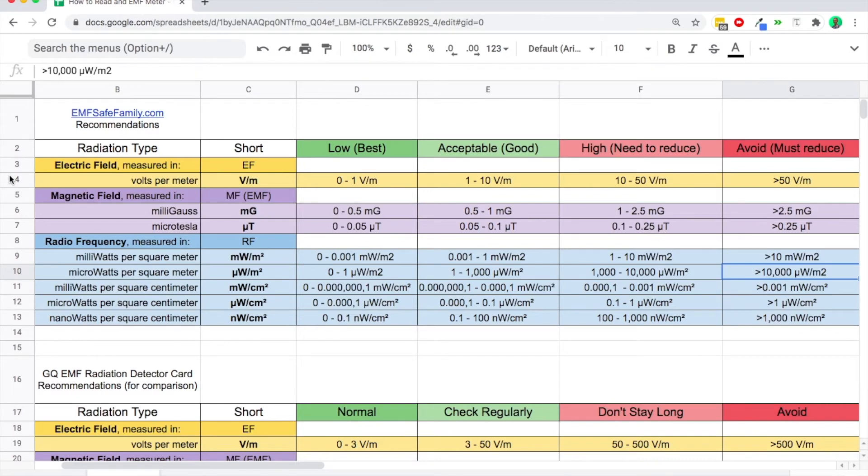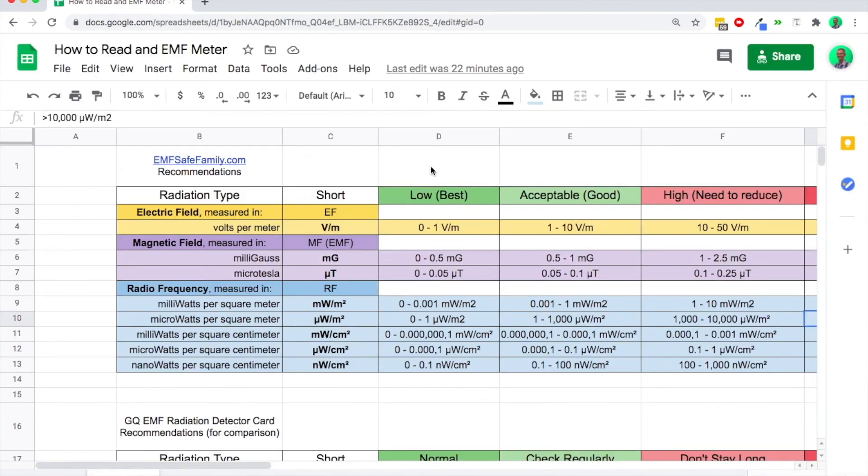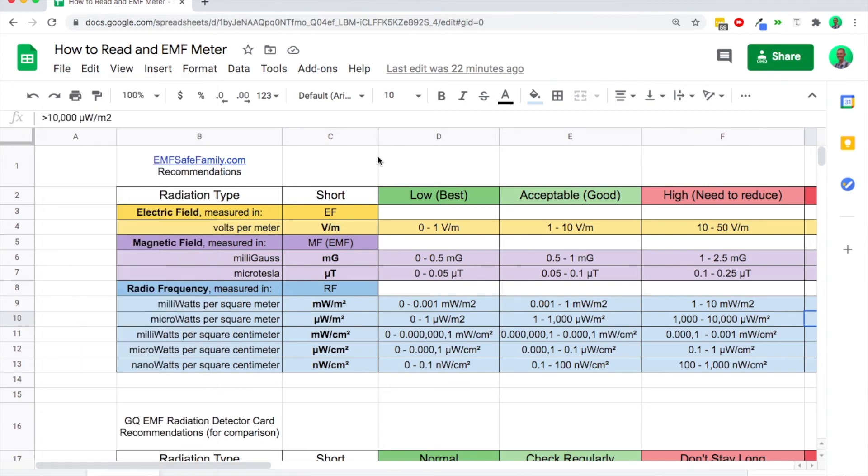If you'd like to make a copy of this spreadsheet with these safe and unsafe levels, all you have to do is go up to the top, go to File, and then Make a Copy. Once you make a copy, click that link and you will be able to share it to yourself when you have your own copy. If you want free EMF gear delivered to your door, check below in the video description — we give out free EMF protective gear every single month to our loyal subscribers.